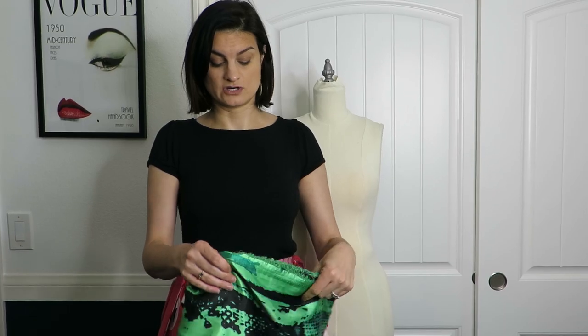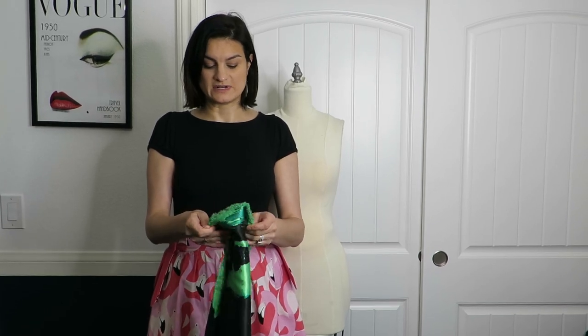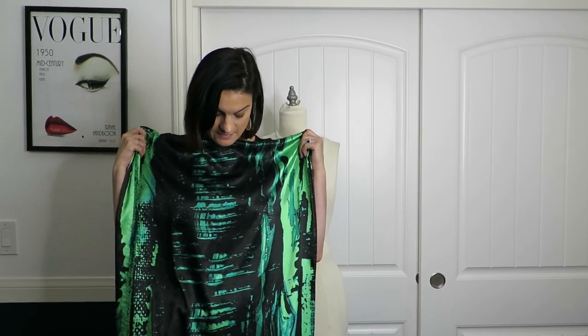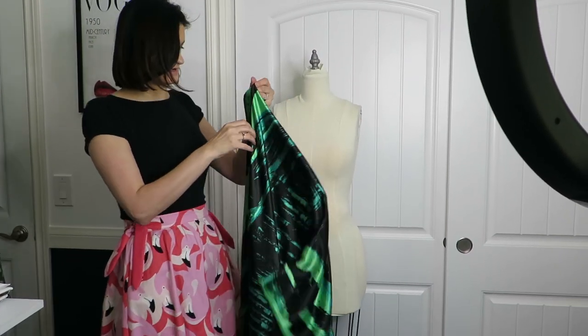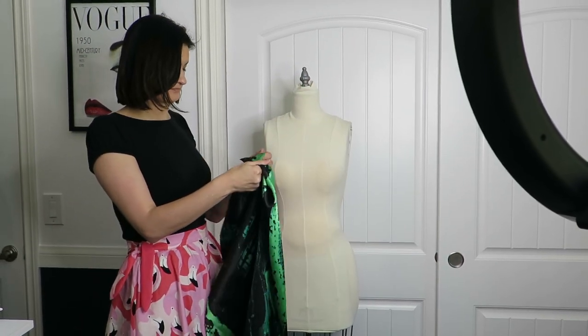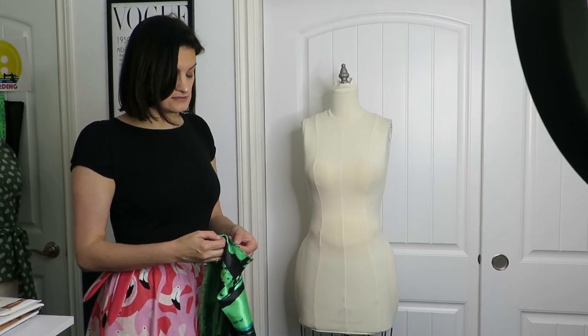I also got this - I guess you could call it a charmeuse - two yards of this. I might make either a shift dress or a blouse, but it's fun and vibrant. I was debating whether or not to get it but my cousin said I had to get it. It was a really good find. Drape it on the dress form!